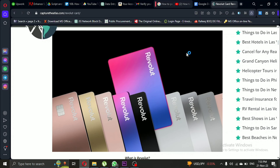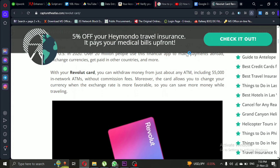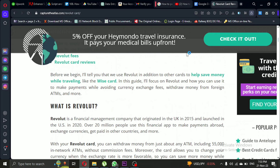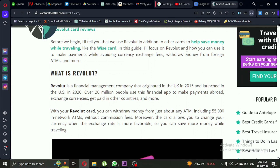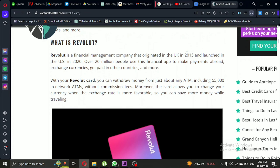When you're abroad, you can use your Revolut physical debit card or virtual card just like you would back home. If you have holdings in the local currency, it's simple — you pay the vendor just like a local.